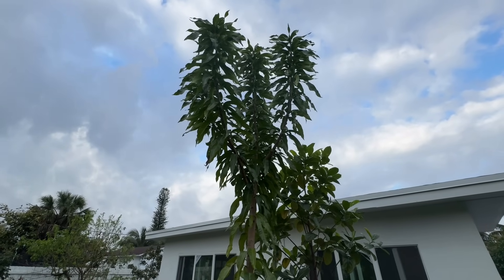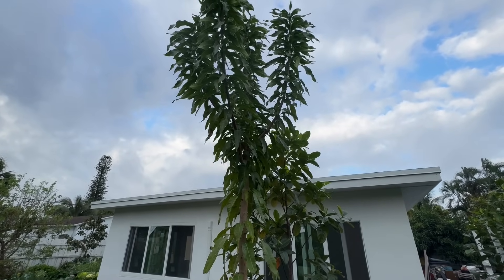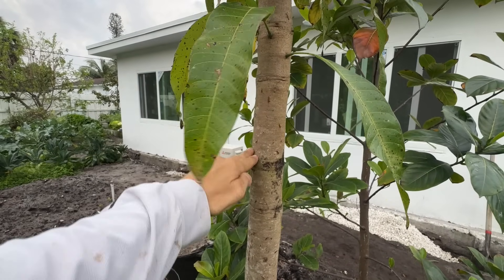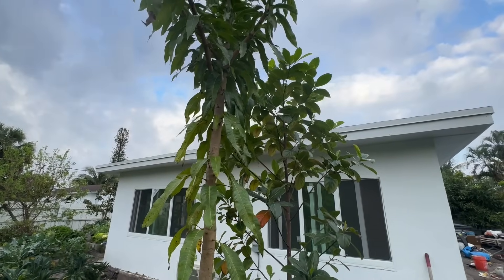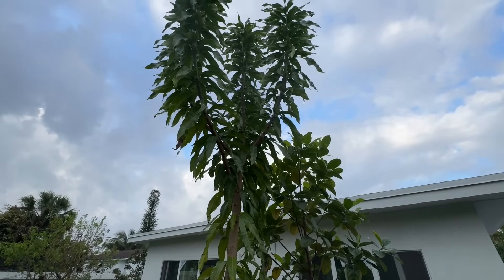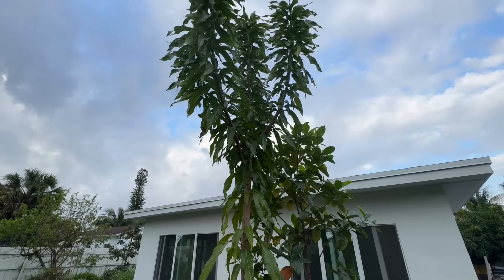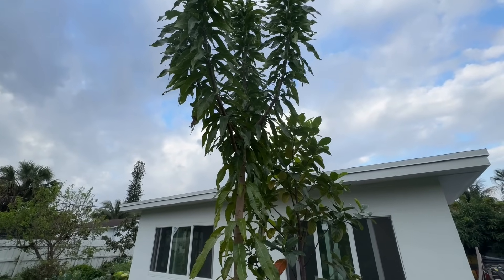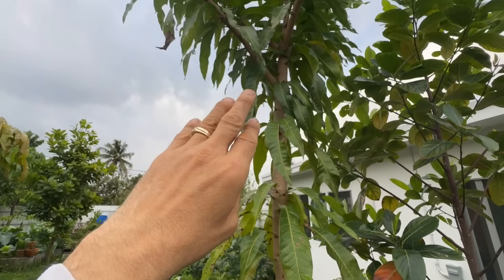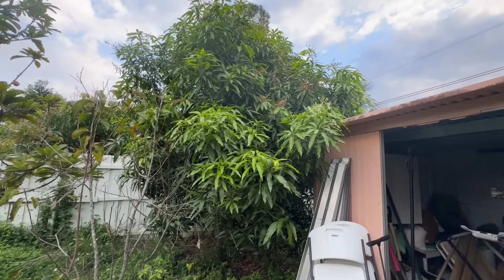Since mangoes grow at the end of branches — not in the middle like some fruit — that's the key point. Now if I want to correct this seedling, there are two things I could do: cut the whole tree right here or even lower so it starts branching out lower, and definitely cut those branches up there so it starts branching out much lower. But it's a seedling I'm experimenting with so I think I'll leave it and see what happens.